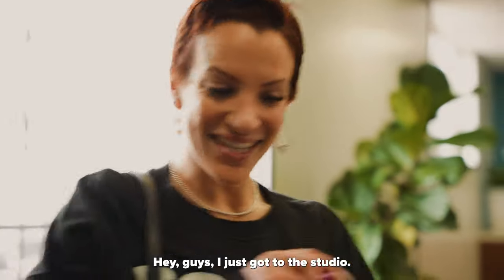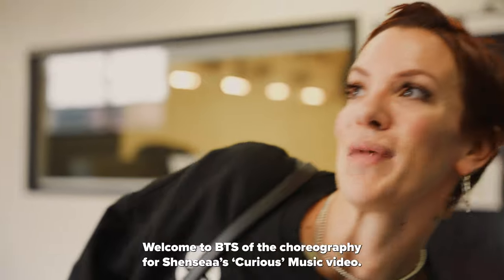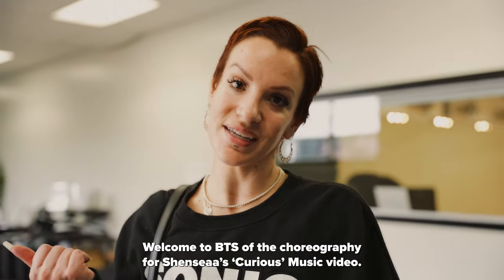It's raining out there. Hey guys, I just got to the studio. Welcome to BTS of the choreography for Shansiya's Curious music video.